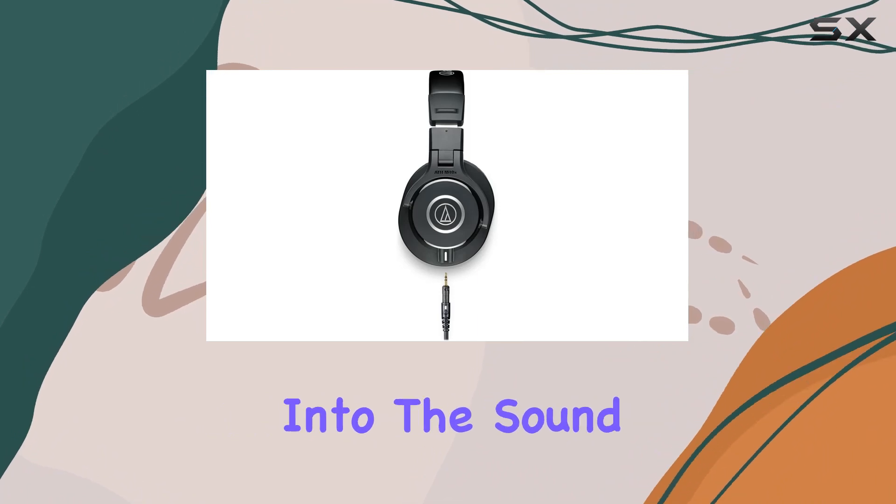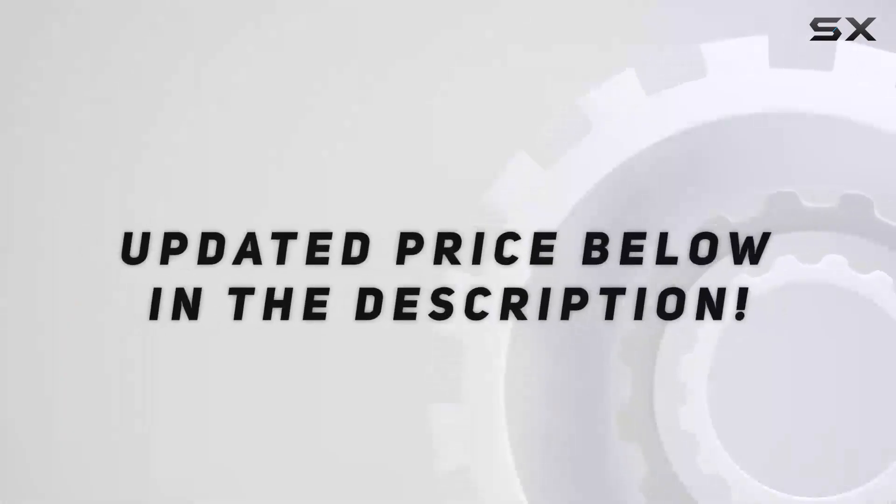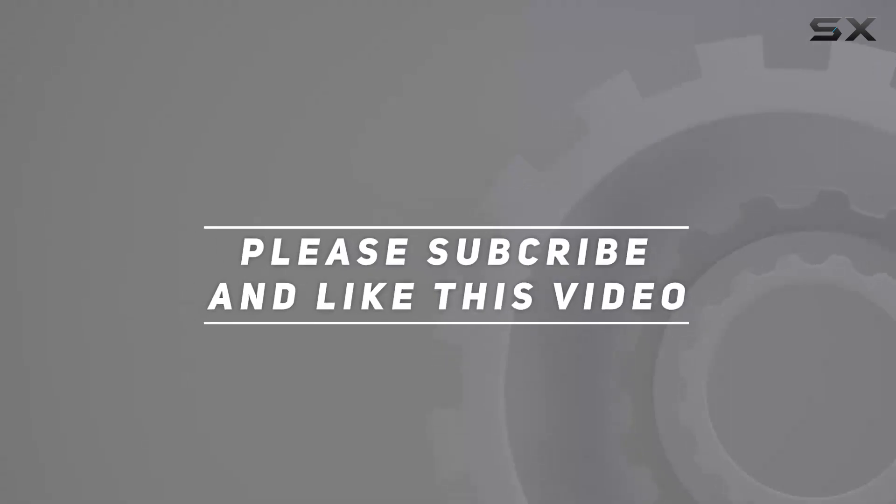Stay tuned as we delve deeper into the sound quality in the upcoming segments of this review. Check out the video description for the updated price, and thank you for watching.